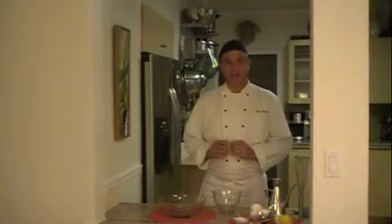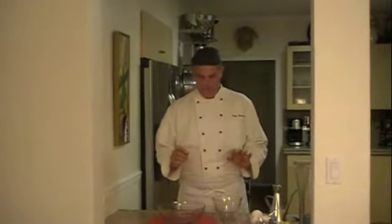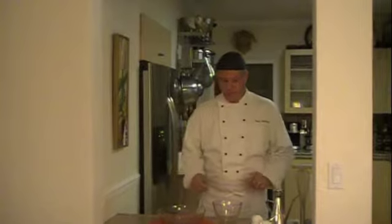I'm making mayonnaise today. It's a base sauce for so many things. It's always good to be able to make it, even if you don't, and make other sauces with it. But here's the recipe.